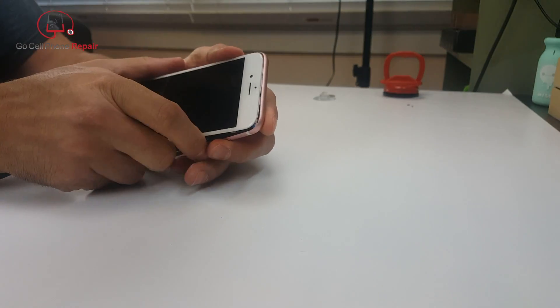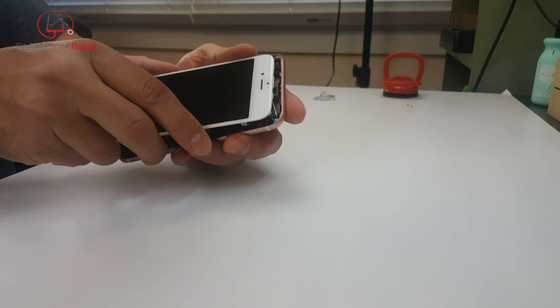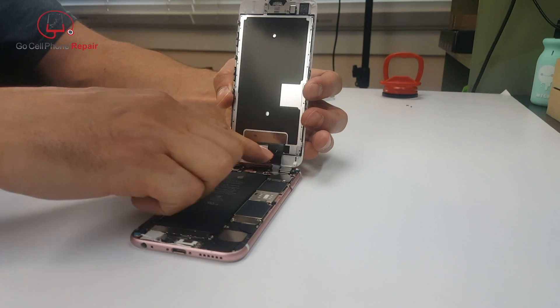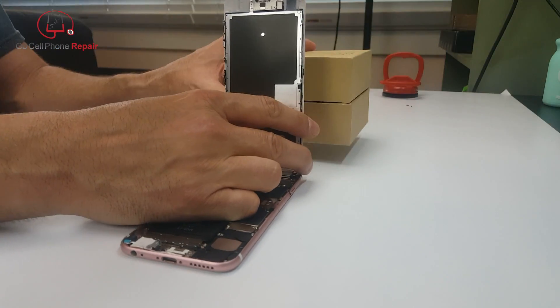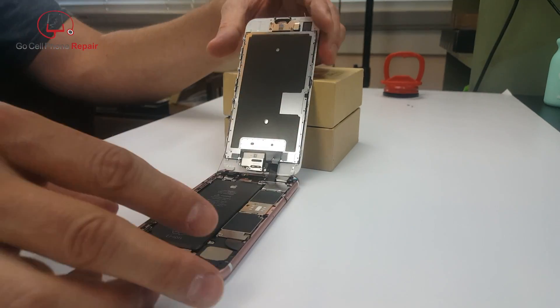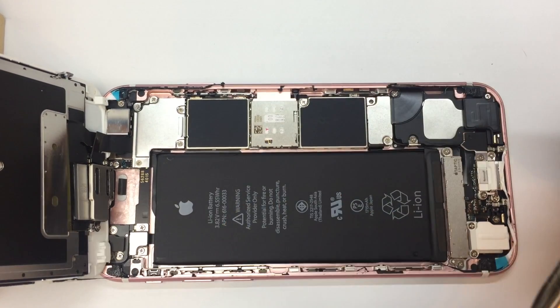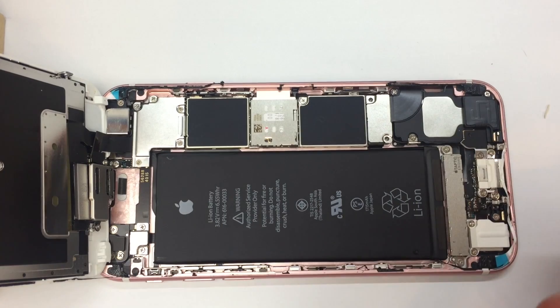You also have to disengage the clips at the top, so the screen should pull down towards the bottom of the phone. You should have enough slack with the cables inside that you can prop it open. Do watch out for the camera because the screen likes to get hung up on that. We want to prop this up so that we don't put any stress on the cables — even if you're not putting the same screen back in, you can usually salvage that display.